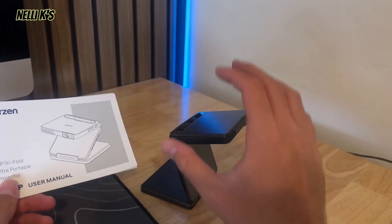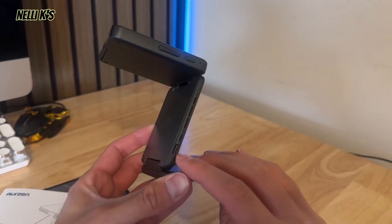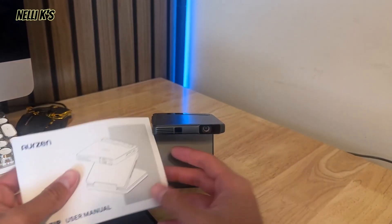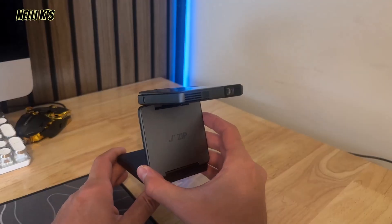As far as what comes with it, you get the projector itself and a charging cable. This charges up with Type-C charging — you just plug it in right here. It takes a couple hours to charge. It also comes with the manual, but it's super easy to set up. You don't need to be plugging this in for it to actually work.